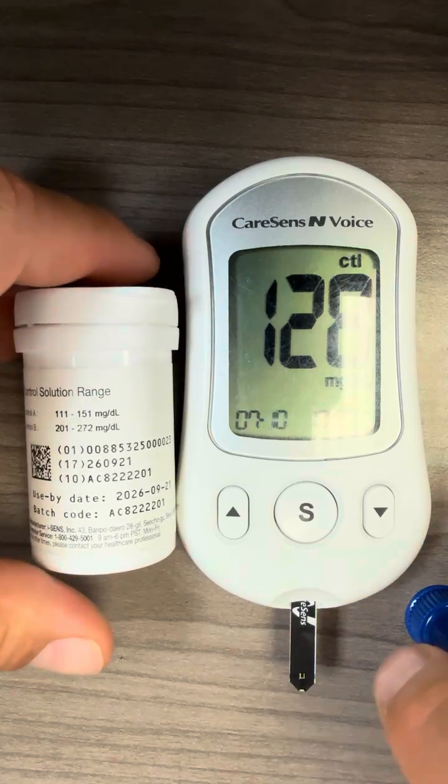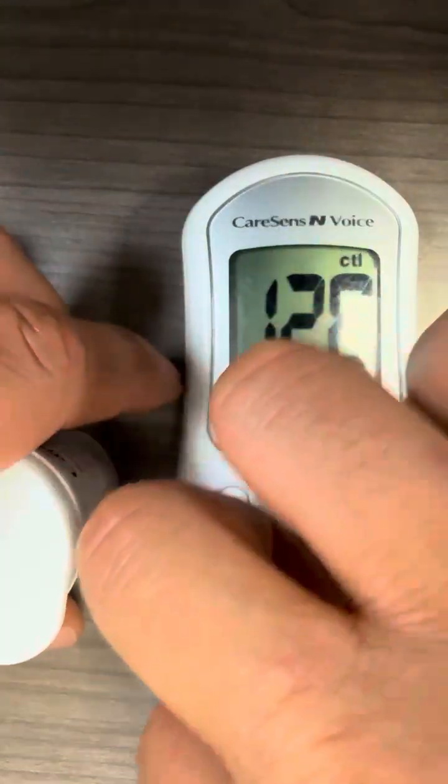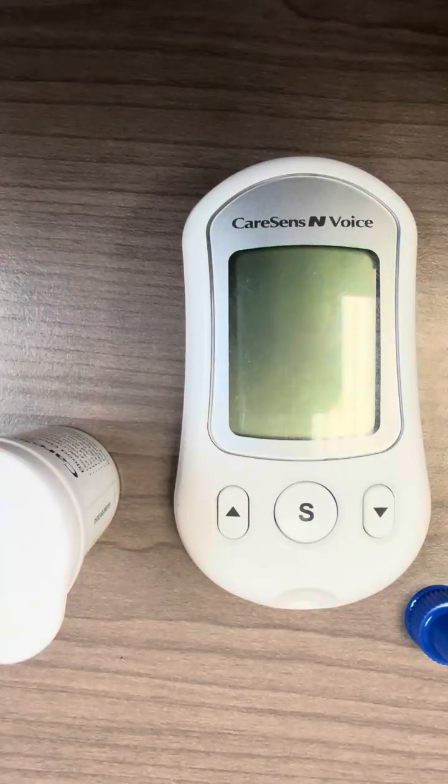From here, it's as simple as taking off the test strip to discard it, and it is good to go.